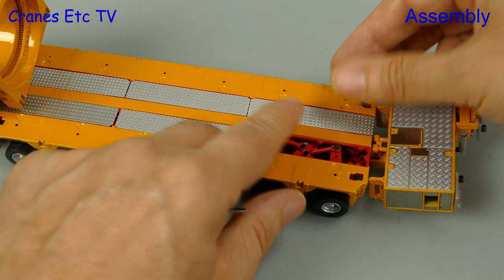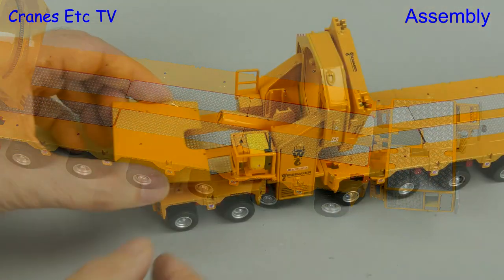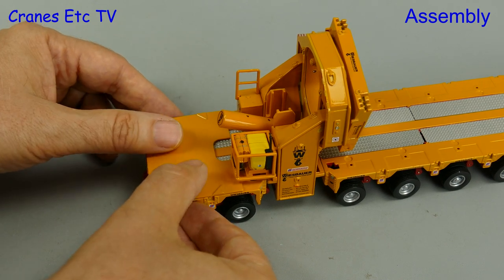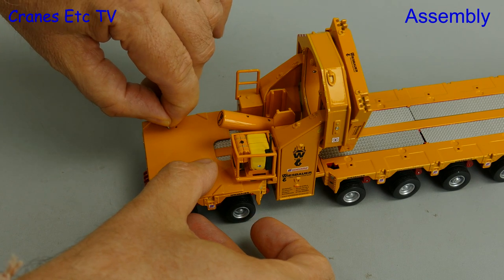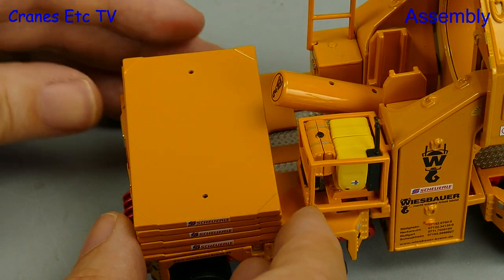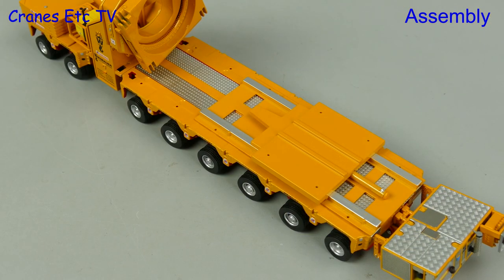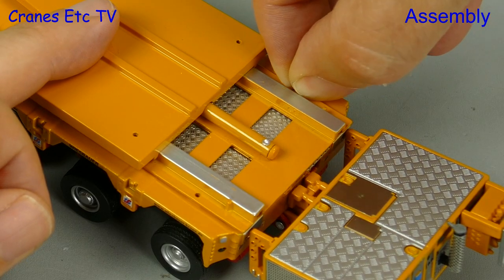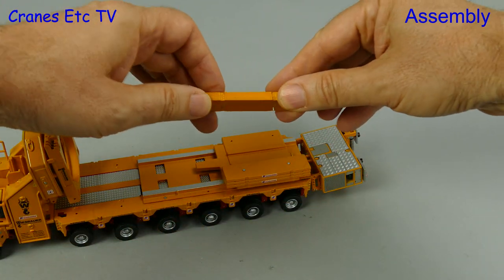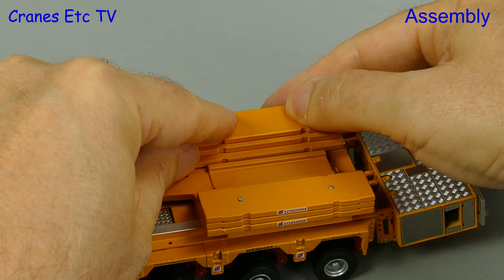Next we need to fit some cover plates to the steering mechanism — they just drop into place. Then we can move on to fitting the counterweights. We start by fitting a big plate at the back and secure it with tiny small pins, which are a bit fiddly but do stop the plate sliding about. On top of that we mount a stack of plates held together by long pins. Then we go to the other end of the transporter and secure the sliding plate in the same way. There are a number of pins supplied, and on top of the sliding plates we attach two more stacks of plates, again using steel pins to stop them sliding about.